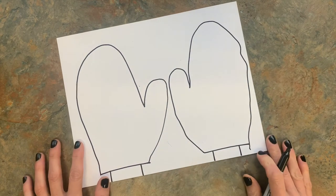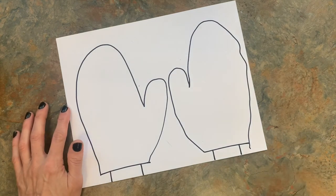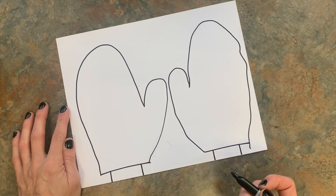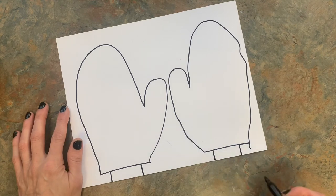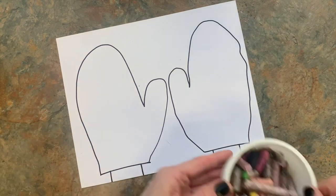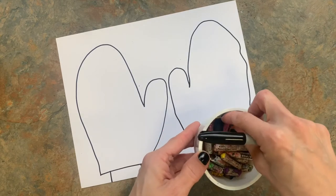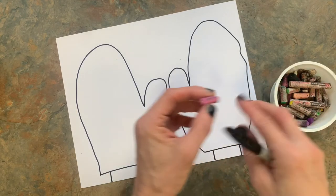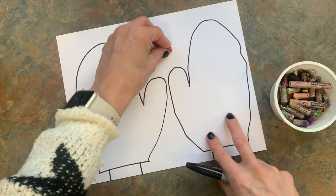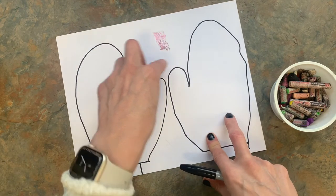At this point you can make a pattern on your mittens or draw a picture, but we're going to make a pattern and then color them in with our oil pastels. Oil pastels are very creamy and they color in really bright. If you have one that has something on it you don't want to use, you can wipe it off on the extra part of paper, because we're going to be cutting this out.